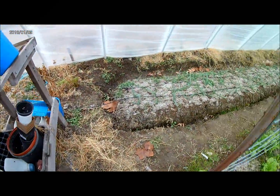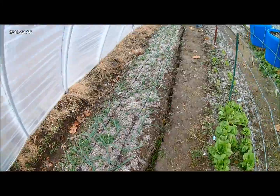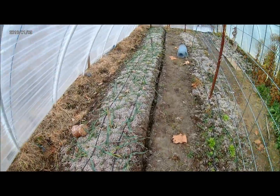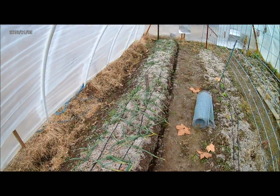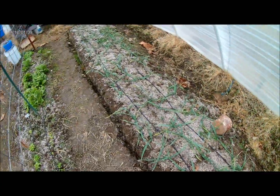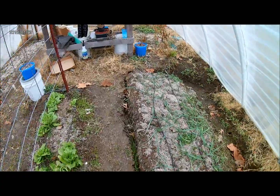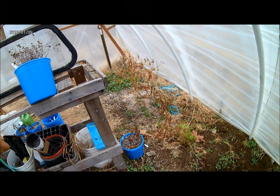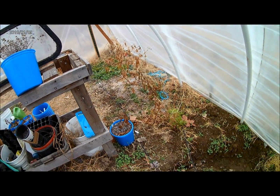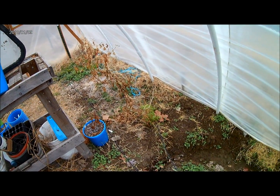On the other side here, this is all garlic, so this won't be ready to harvest until about June to early July — we won't be messing with this for a while. And we've got this open area I haven't decided what to do with yet; it's got some cilantro and a couple of dead pepper plants.